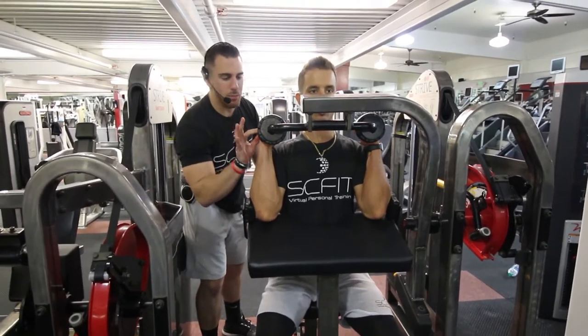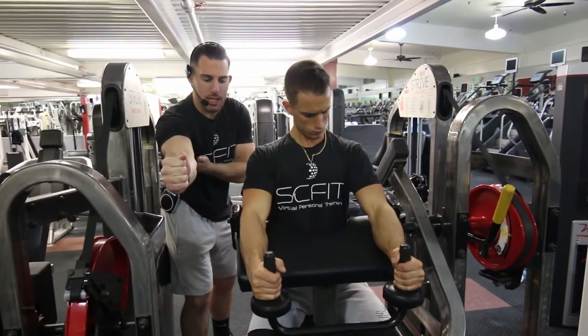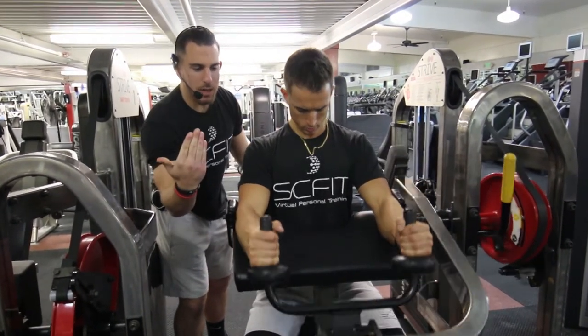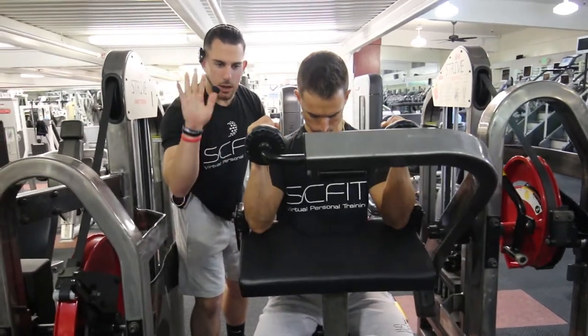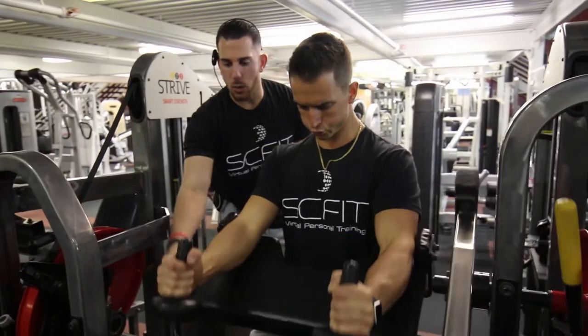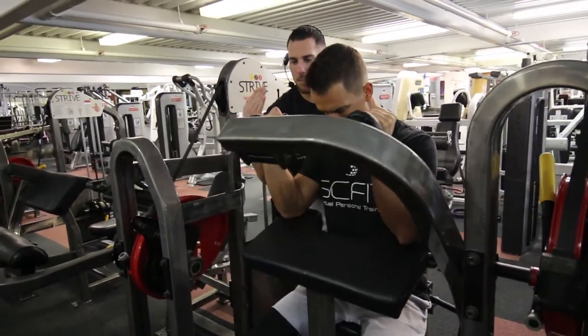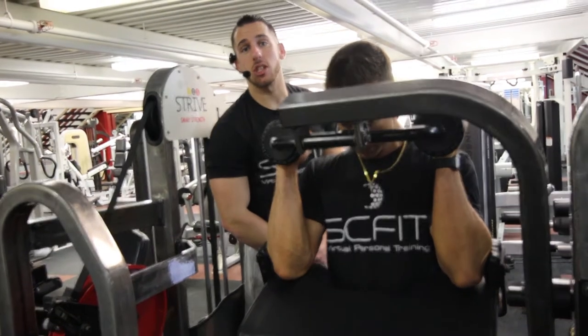Then he's gonna bring his palms down to the ground, squeezing the back of his arm, squeezing that tricep, and then come right back up in control. He's gonna push his hands back down — that's when he's gonna want to exhale. Exhaling on the way down, control, squeeze the tricep, inhaling on the way up. And guys, that is the arm extension machine.